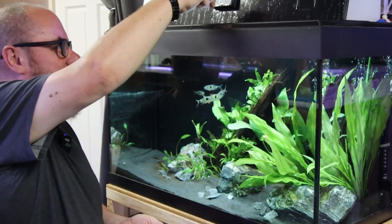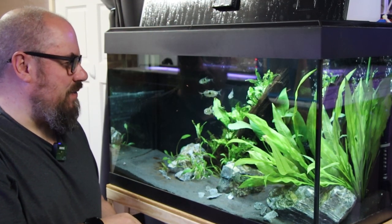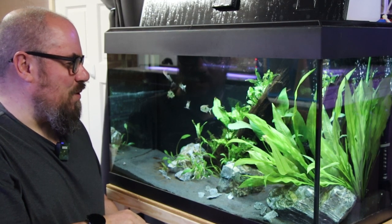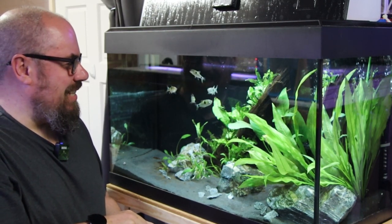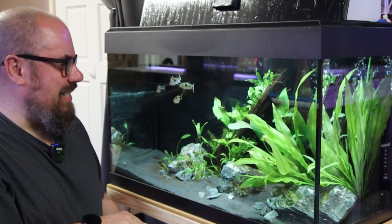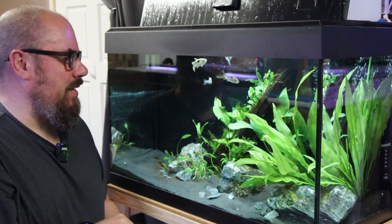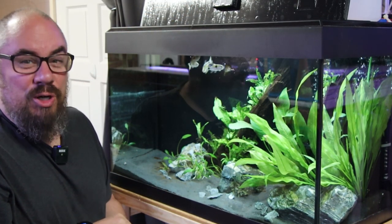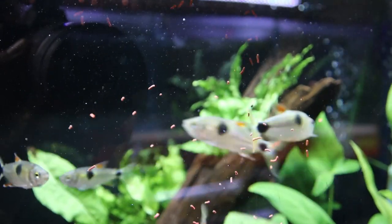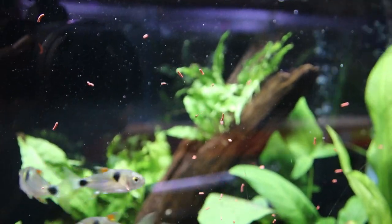I'll show you how voracious feeders the bucktooth tetras are. They really just wait for one to get going, and then they swarm around it like little mini piranhas. They remind me of kind of peacock bass — it's just how voracious they are when they feed. They're even splashing me. They feed very readily, let's put it that way.